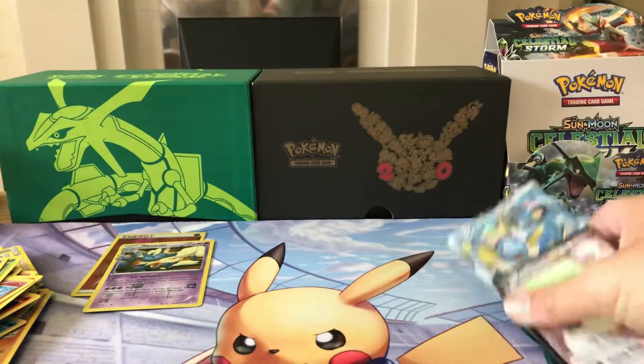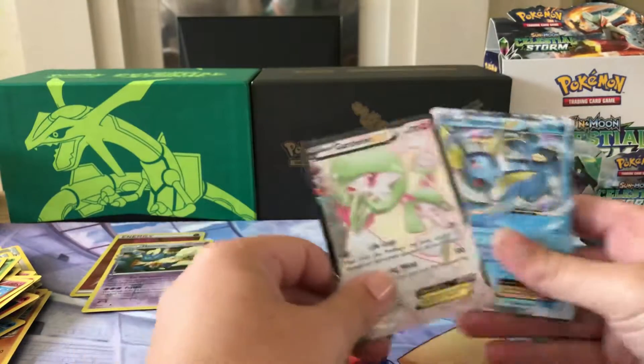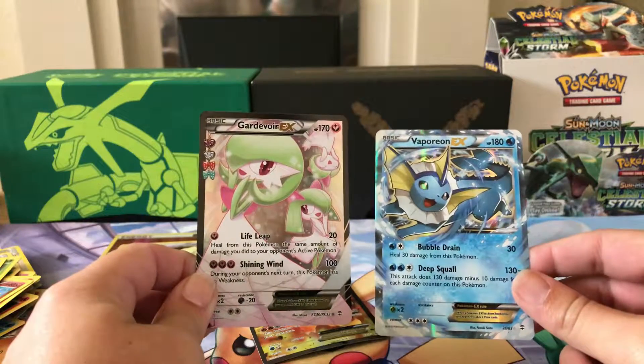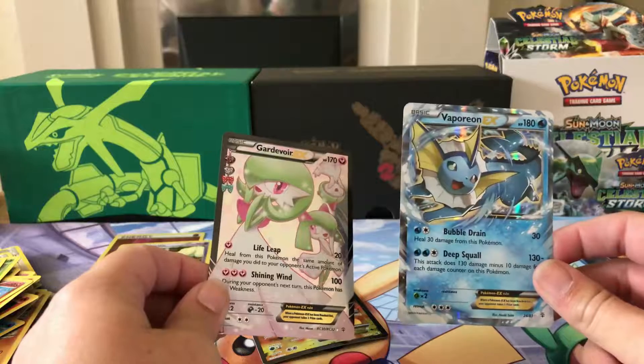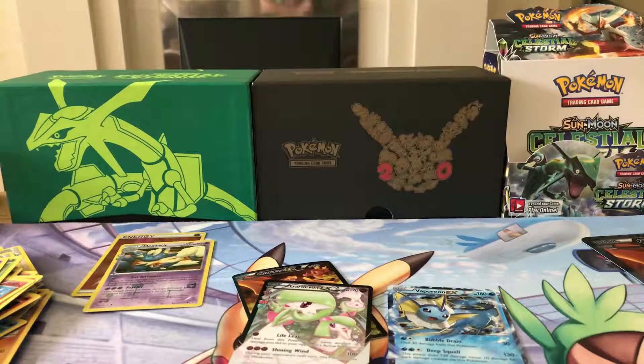So all in all, we've obviously got our promo Charizard EX, and then we've managed to pull a Gardevoir EX and a Vaporeon EX — lovely cards. Everyone loves an EX evolution, and I personally do. So thank you for watching another video. Stay tuned for more content — we're going to be doing some different content as well, just to see what you guys like.